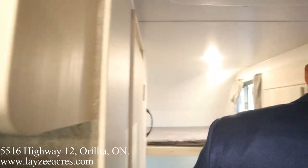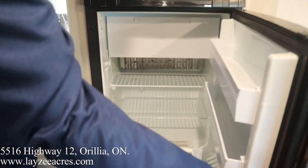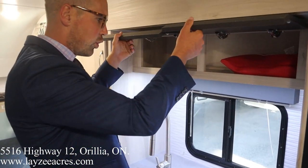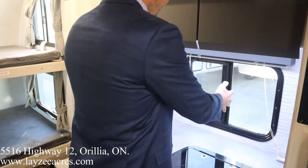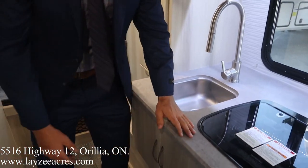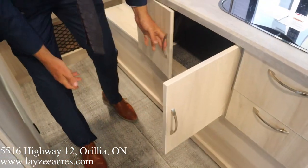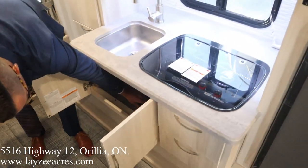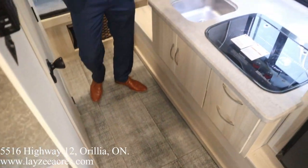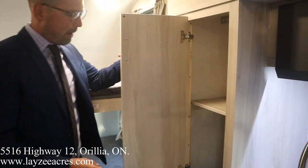In the kitchen we have a convection microwave, a three cubic foot gas-electric fridge out in the slide — I love these slate-covered doors with no hardware, you just grab the actual handles. Kitchen window, under-mount two-burner stove top, under-mount stainless steel sink with a pull-out faucet, and a whack of storage for a 17-foot trailer. The floor texture is fantastic — it won't look dirty and it looks very durable. There's also a sink cover that fits right in.